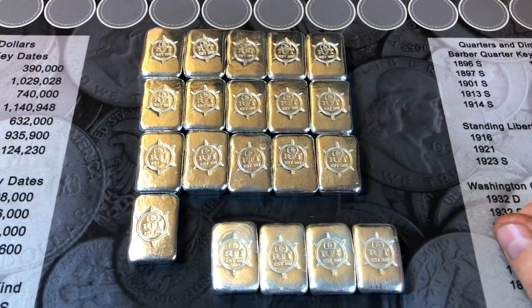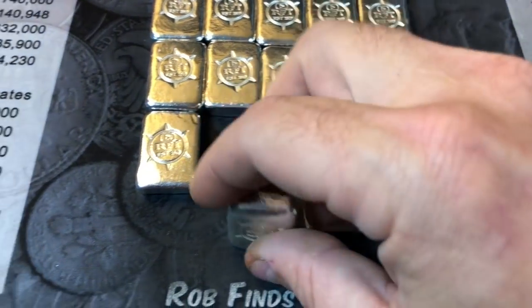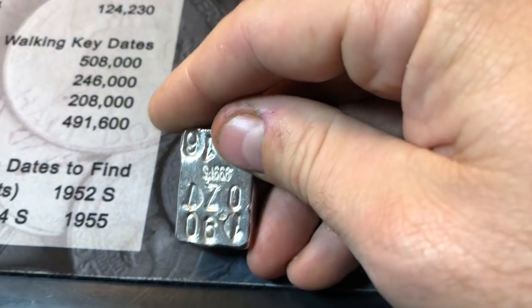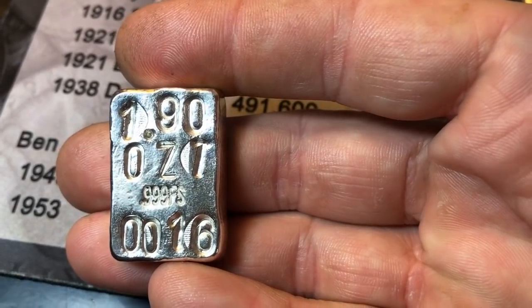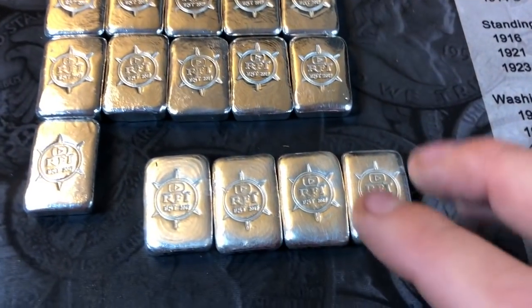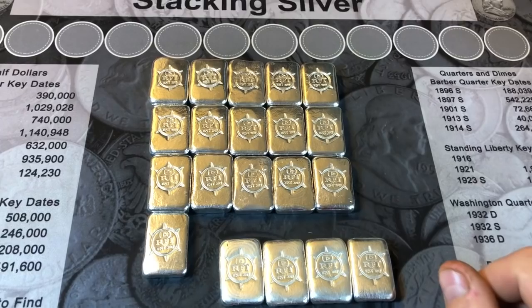After showing off the first ten, I stamped and tumbled the next six, putting me at 16 bars. I wanted to show off the last four before tumbling them, since I haven't really shown what they look like after stamping but prior to tumbling. We've now got 16 bars done. I've got four bars that only have the front stamped so far — they haven't been tumbled or polished yet, and I still need to stamp the backs. A few more to go and I'll have my first 20 bars poured.